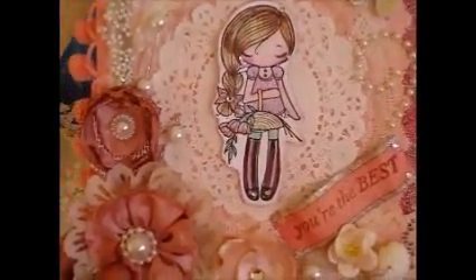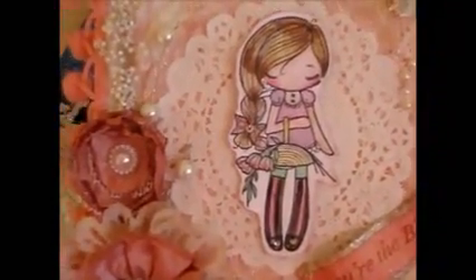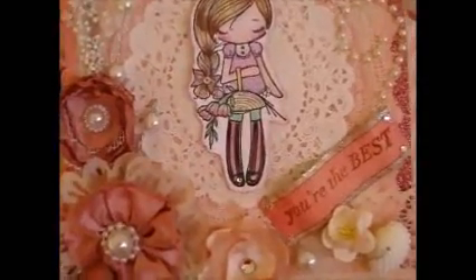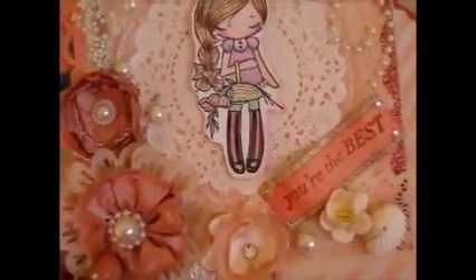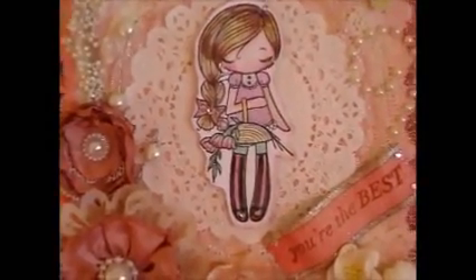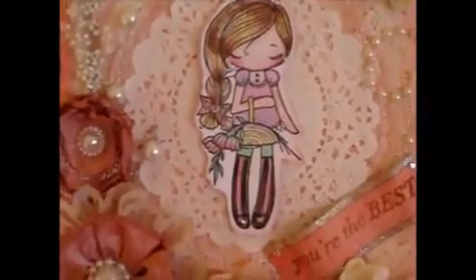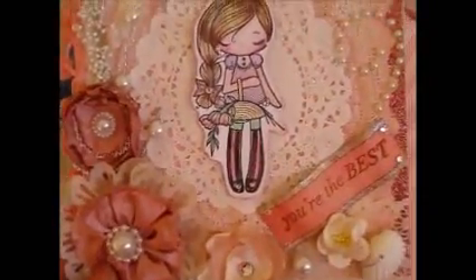I'll probably make a replica and send it to a gorgeous friend one of these days, but it's just absolutely gorgeous and I had to keep it. I hope you guys enjoy my card and hopefully this will inspire you to make a beautiful shabby chic card like this. I completed it in a couple of hours — it didn't take long whatsoever. The longest part was probably colouring the image, which I did before making the card itself, but the colours just came together really really well and I'm so super happy.